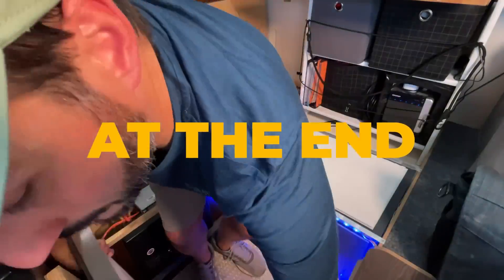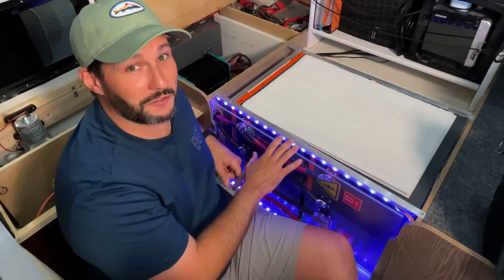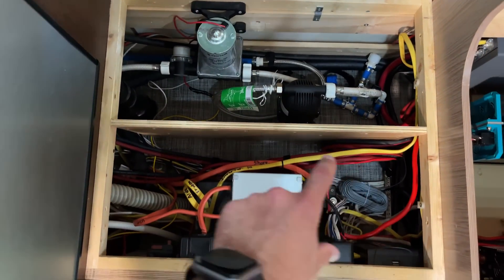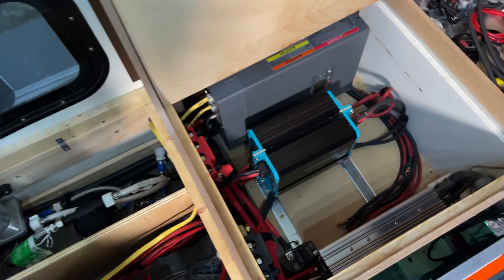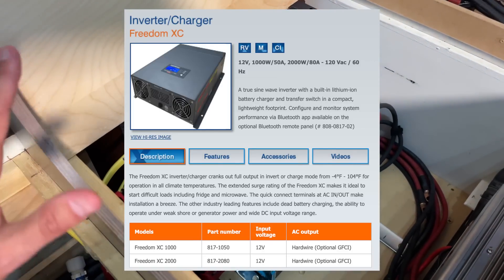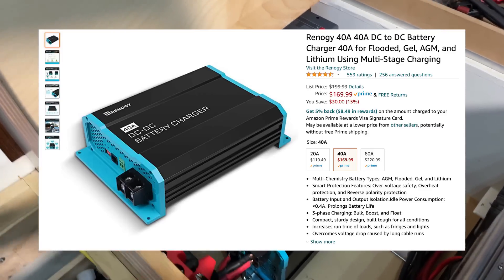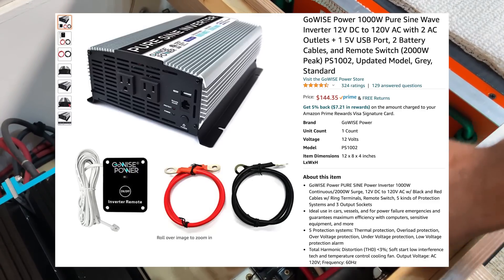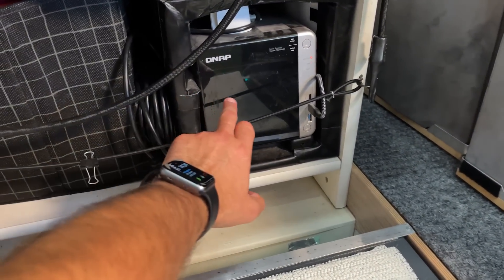I'm going to pull these panels off and show you what's underneath. I added some cool LED strip lights just for effect. This is basically my water compartment here, this is the factory electrical compartment, and I've moved all of my charging and inverter stuff over here. This is a Xantrex XC2000, which I really like — it's been a great inverter. These are the Renogy DC to DC battery chargers, each at 40 amps. And over here is a 1000 watt pure sine wave inverter that I use exclusively to run all of my computer stuff, primarily this QNAP storage array.